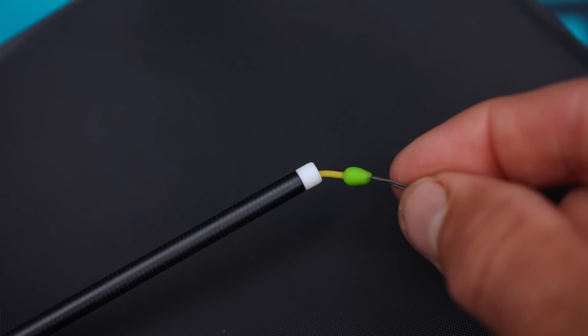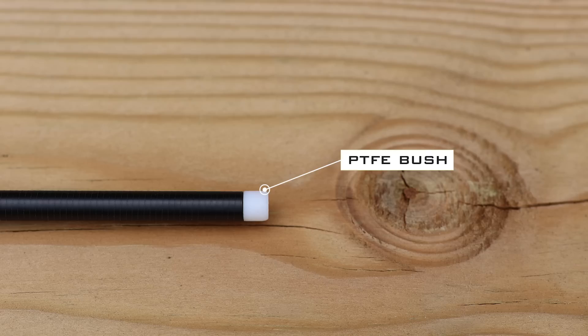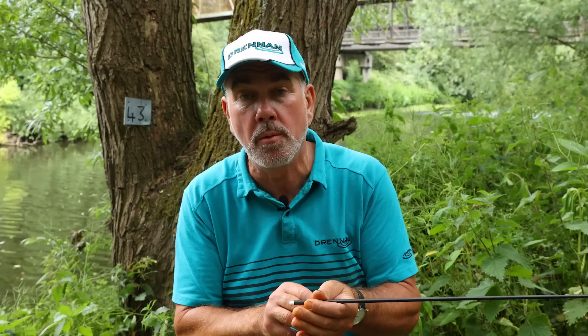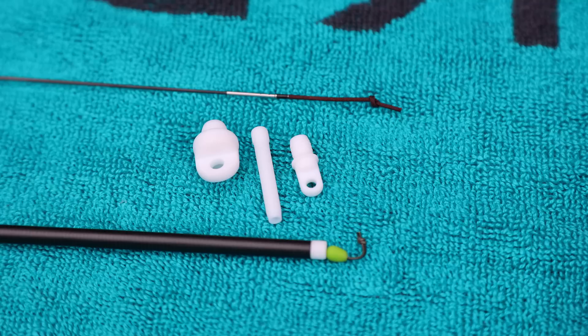Some anglers prefer to use elastic when they're using a whip, so it's a simple case of removing the flick tip from the top section. Once you've removed the flick tip part itself, you can bush up the next section — we've provided a PTFE bush to go into that section so you can run elastic just through that top section. At the base of that is also a bung that goes inside that section, so everything fits neatly inside the pole. If you want two sections of elastic, maybe a slightly stronger elastic for big fish or a pole feeder, we've also provided a bush that goes into the third section back. It really is your choice how you fish this 10 metre whip.